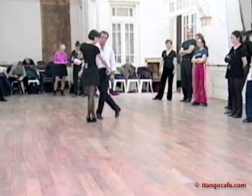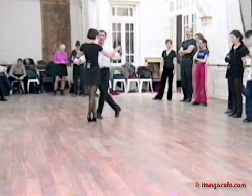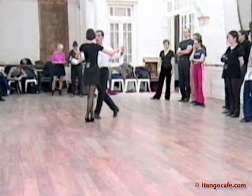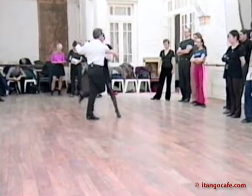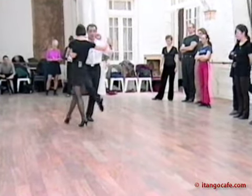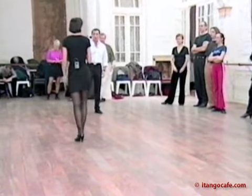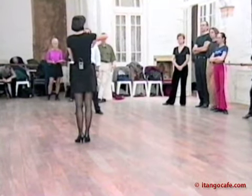We go to the cross. He doesn't put weight — I put weight on both. Now she's going to step and he's going to turn. See, the first one of her, he's pivoting, but he's not doing voleo.